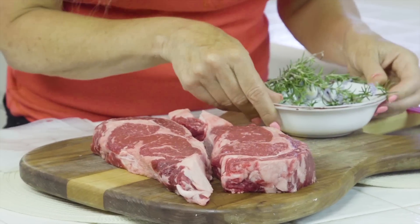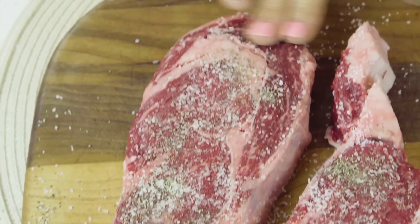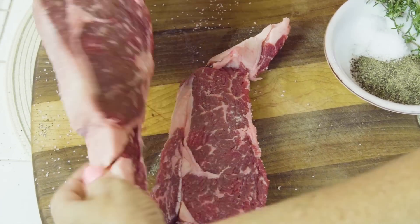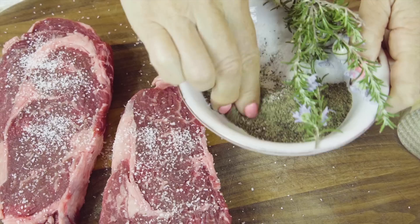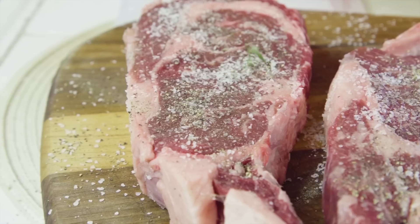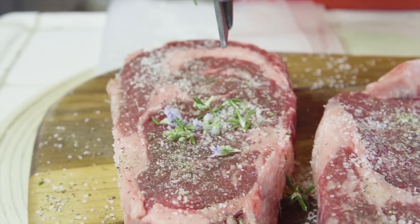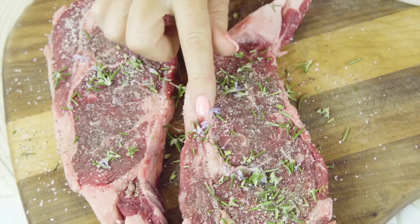My recipe today is salt, pepper, and rosemary. I generously salt my meat, add some pepper, and then rub it in. Flip and do the other side — salt and pepper, and rub. Then I like to sprinkle on rosemary, so I just cut it up and add it on. These are the aromatics today.